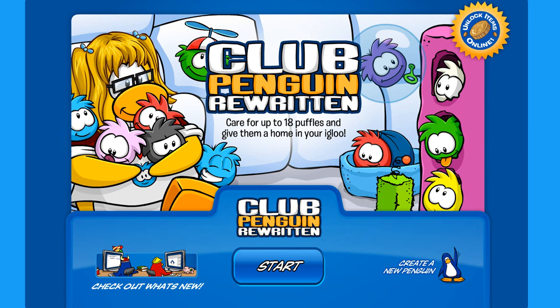Hey everybody! Welcome back to another Club Penguin Written video. Today I have two codes to share with you.